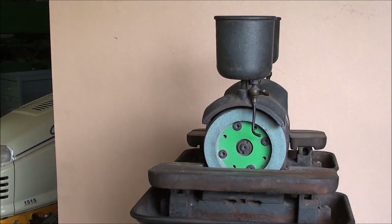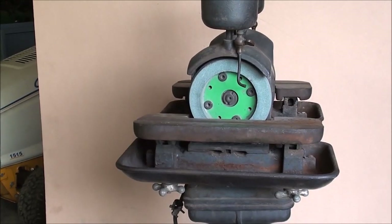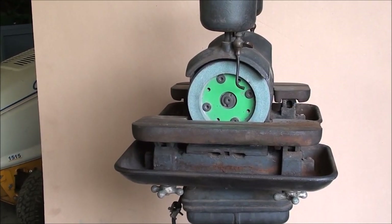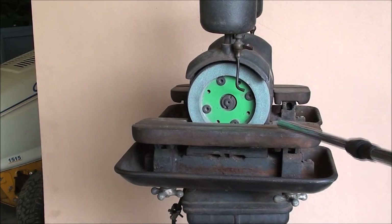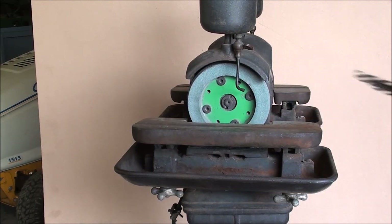I've seen worse, but it could use some cleaning. Those tables will tilt, as you can see here by the trunnions and the protractor on the end, so I can get any angle I want. And there's a groove there for the miter gauge.